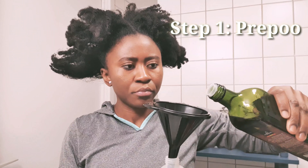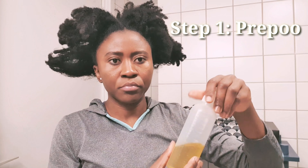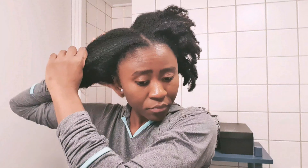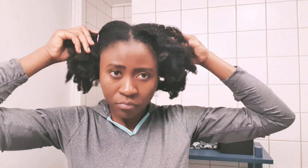I start off by pre-pooing my hair with olive oil. This prepares my hair for the shampoo process that follows. After transferring the oil into an applicator bottle, I go ahead and divide my hair, taking one section out of the way, then divide the other half into workable subsections, clipping each section out of the way.